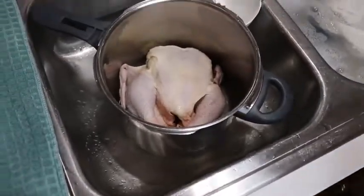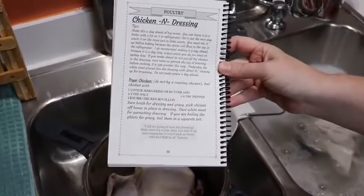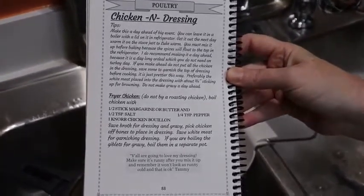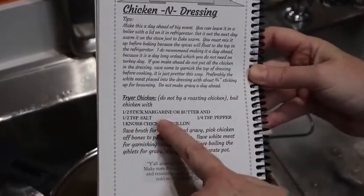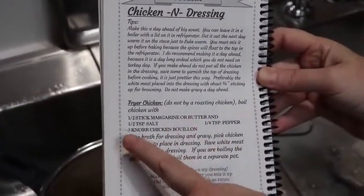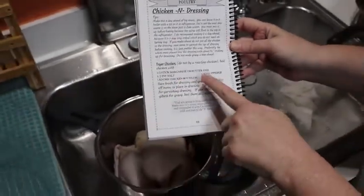We're going to go by my recipe in my Volume One cookbook. I did measure out everything for you, and if you make it, it should turn out just right. It tells you right here: with the fryer chicken, you're going to put in a half stick of margarine, half teaspoon of salt, quarter teaspoon of pepper, and a Knorr chicken bouillon.